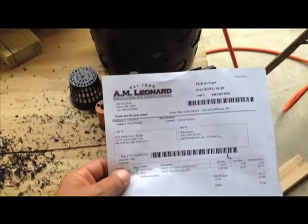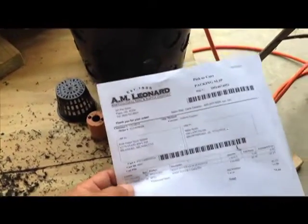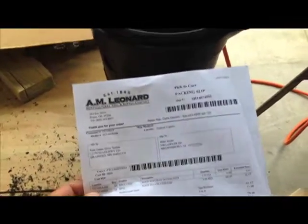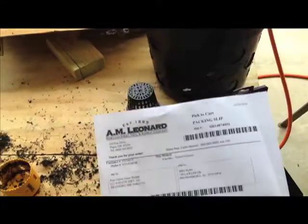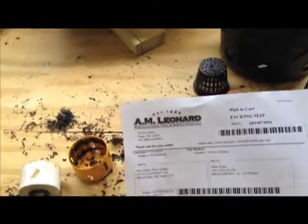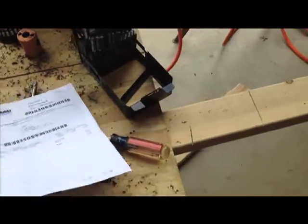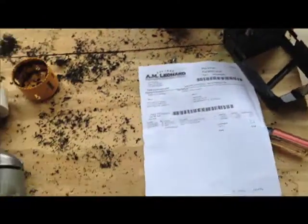I was able to reach Carla at AM Leonard where I bought the bags, which is a company that Larry Hall referred on the rain gutter Facebook page. She was quite kind and apologized for the error and is getting me new bags right out.